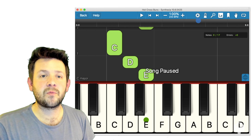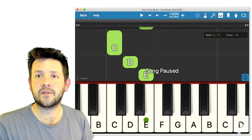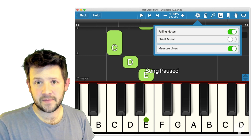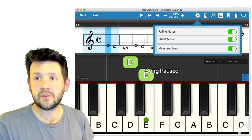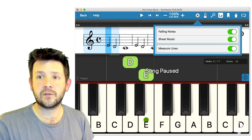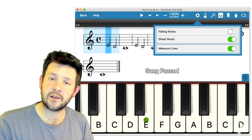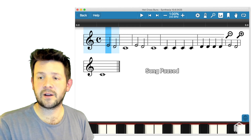Next up, this is an important one. The cog represents the settings menu. These are the different views. Now sheet music view — this is a very important view. I've got sheet music toggled there. Let's get rid of the falling notes, and let's use that blue up-down arrow to drag the keyboard out as well.